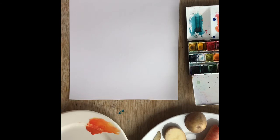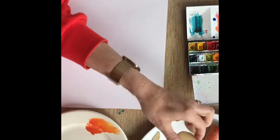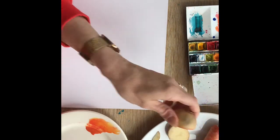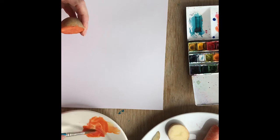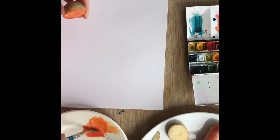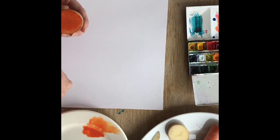So first of all I'm going to do the centres of my flowers. I'm going to use — I think I'll use this one. I'm just going to get a nice lot of watercolour on my paintbrush. I would use four colours that sit nicely together. You could go for purples and pinks, or I've gone for these sort of more fiery colours, little summer flower colours.